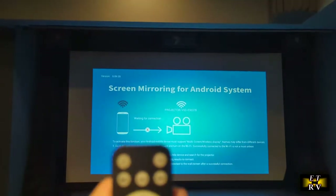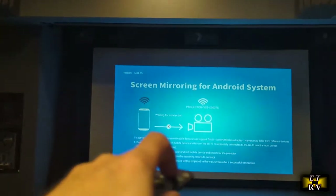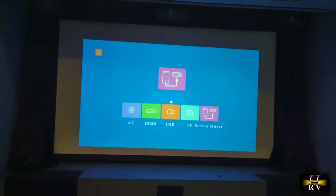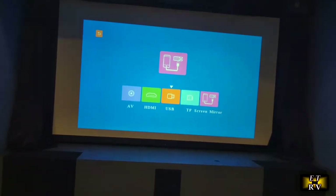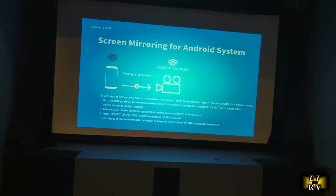Anytime you hit the source button you can access whatever source you need. There's screen mirroring on the right, and you can choose your input — USB, HDMI, audio-video, or TF card.